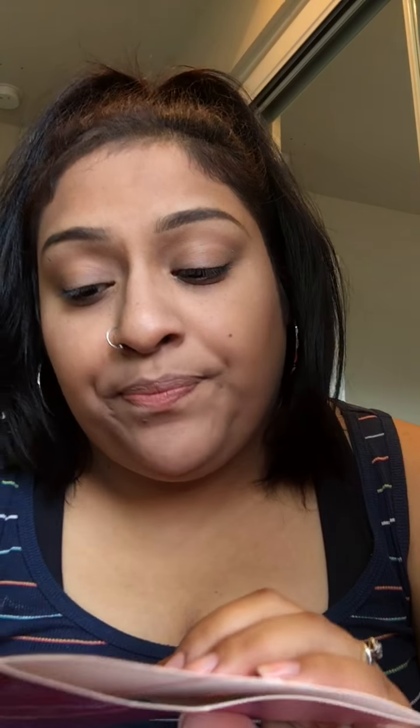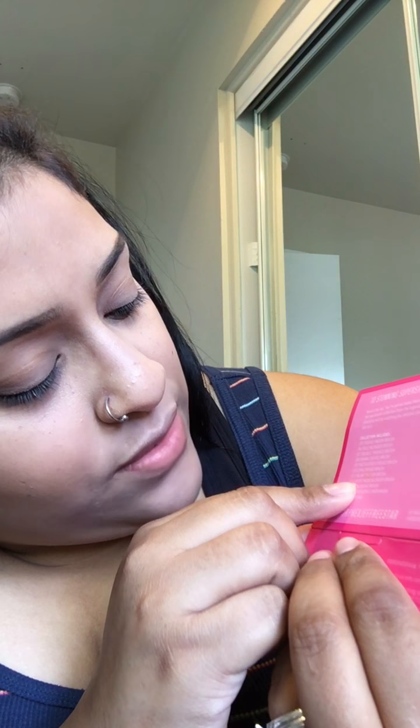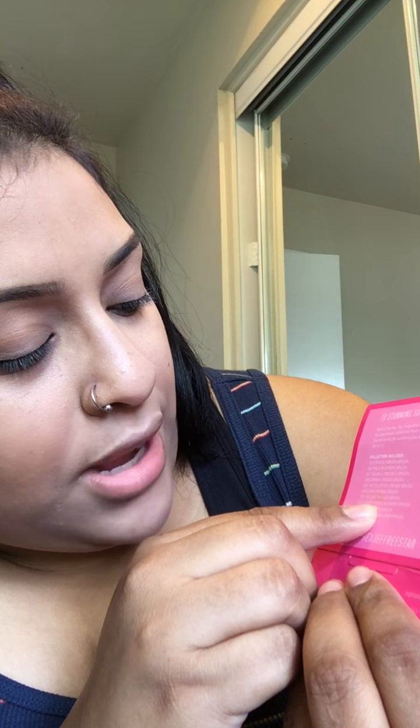I don't know if anybody knew, but on the back of their packaging for the brushes, it does tell you what they are, which is kind of cool. It tells you — because obviously on the brushes they're labeled. So this one is JS12, and if you look on the back here, JS12 says Sports Mode Blender Brush. So that's cool.